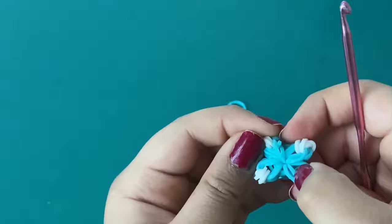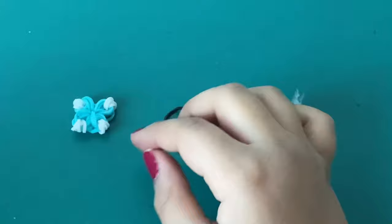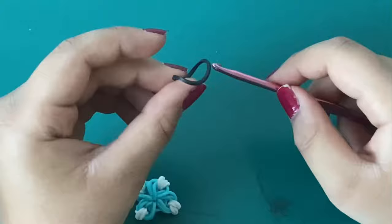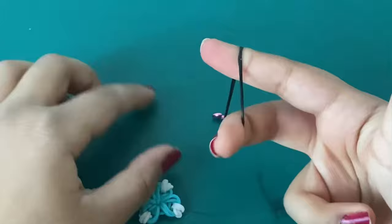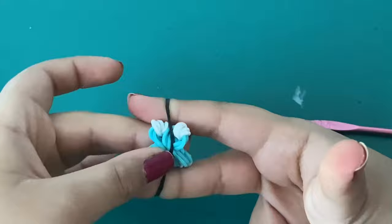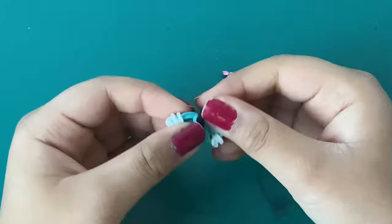That is the main base of our butterfly. Now we're going to take a black band for the middle color — you can use any color you want. Take your hook and make a normal cat band, stretch it on your fingers, then take one side and put it inside the cat band loop so the cat band is in the middle, and let go with your hands. Adjust it and there you go.